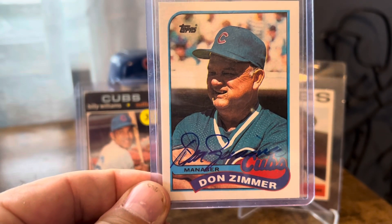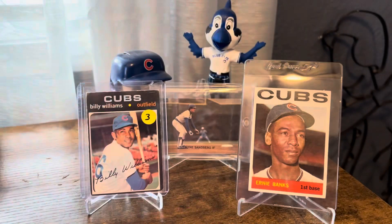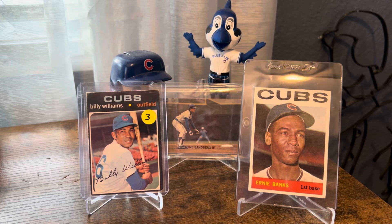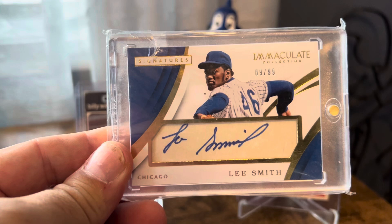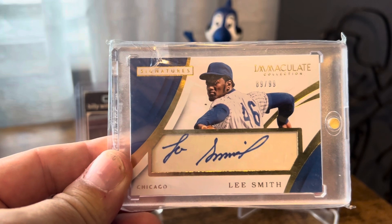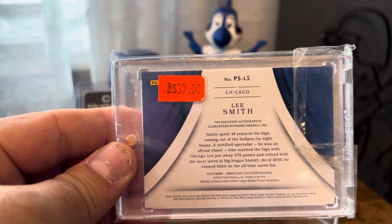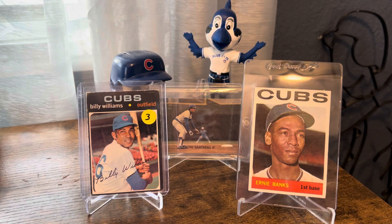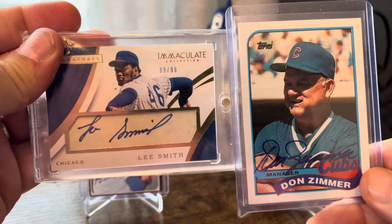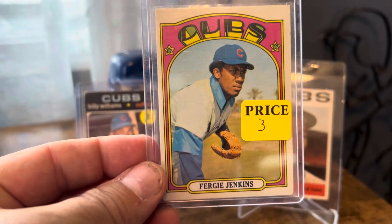I also picked up this Don Zimmer auto on an '89 Topps card — thought that was pretty cool. I bundled that with this Lee Smith Immaculate, numbered to 99. It had a price tag of $35 and there was no price tag on the Don Zimmer. I got those both from the same guy and picked both of those up for $25, so I was pretty happy about that.